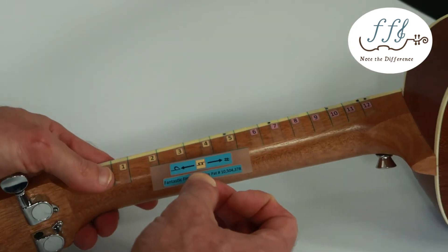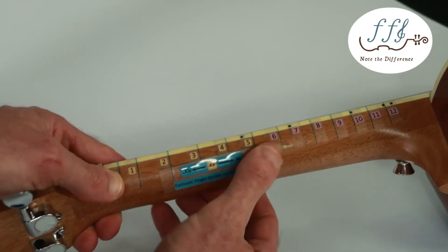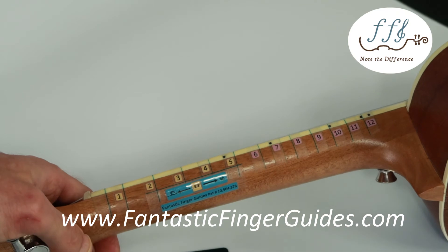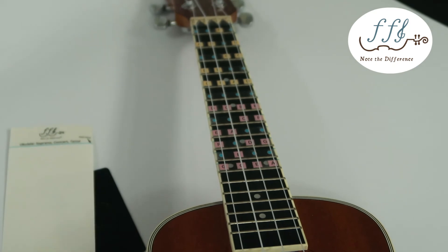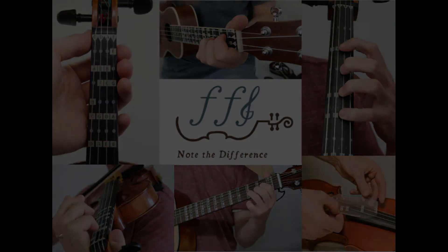I like to put it right below the two, three, four, and five frets and just smooth it out. That is how you install your fantastic finger guide on your instrument. If you have any concerns or issues, please reach out to us on our website's contact page and we'll be happy to help you out.